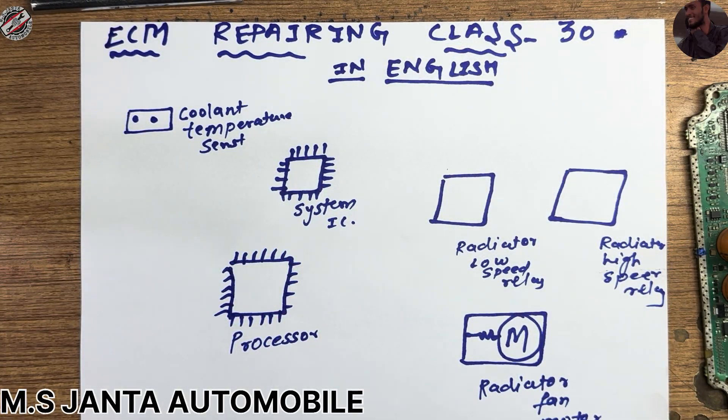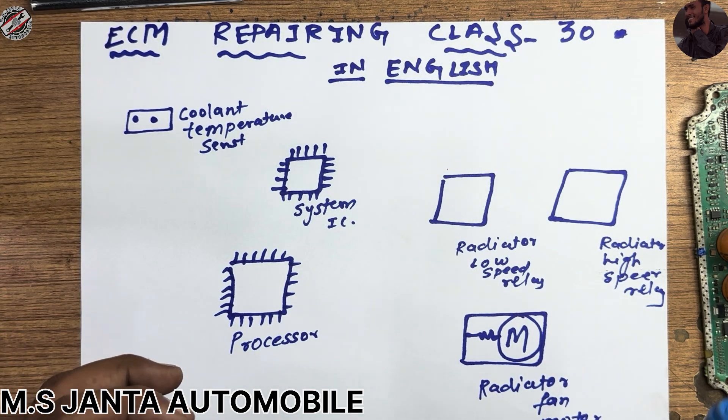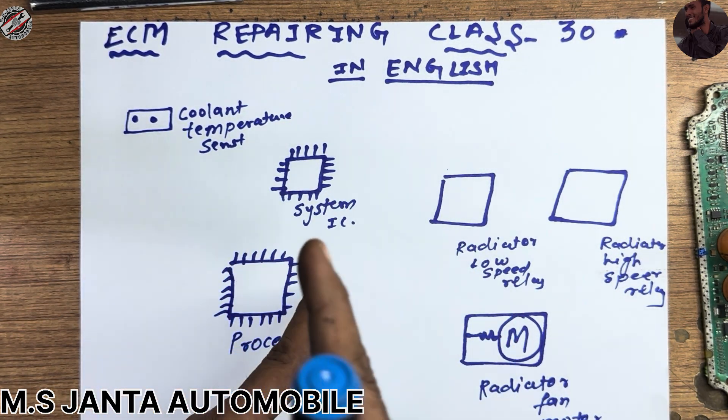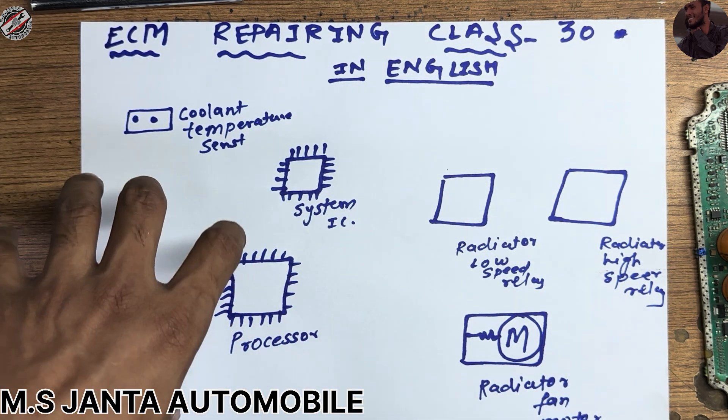Hello everyone, this is Ozil, welcome back to my channel. In this video I am going to teach you how an electrical radiator fan works and how to diagnose this fault, and what types of knowledge you need to repair an ECM. In older times, the radiator fan was attached to the water pump or directly attached to the crankshaft or camshaft pulley — mostly the crankshaft connected via a drive belt.